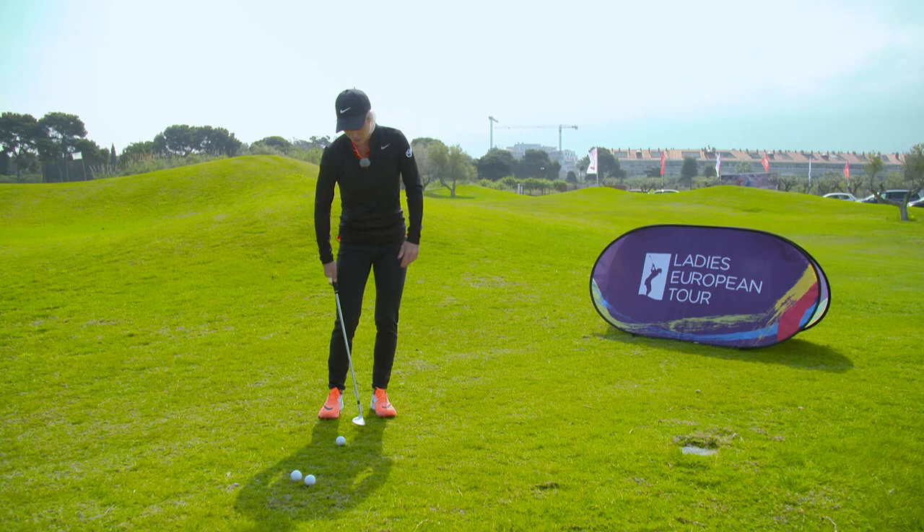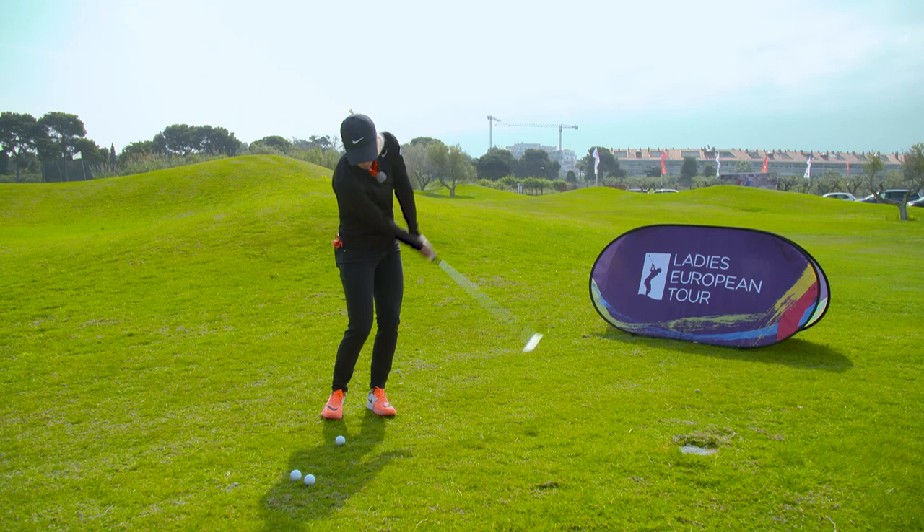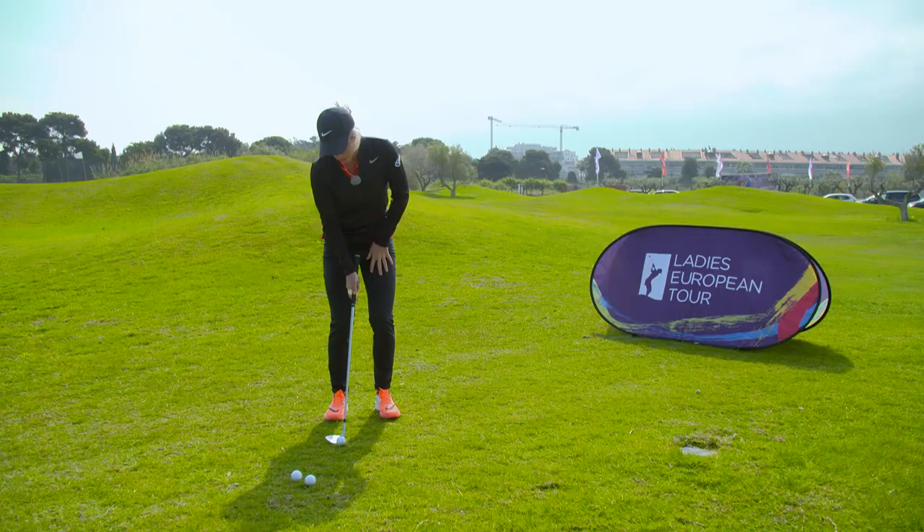The third thing that I do is I try and take it a little bit inside and feel like I'm hitting out a little bit to the right. The last thing you want to do especially on a flop shot is feel like you chop across the ball to the left. That's when you're going to get it a little bit healy.